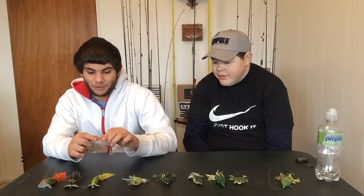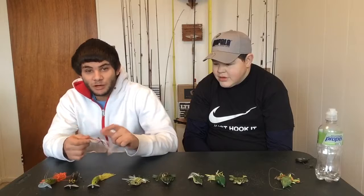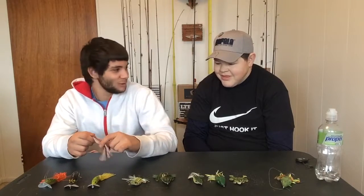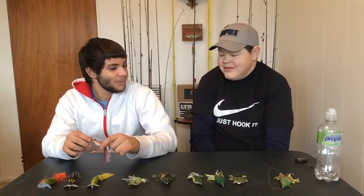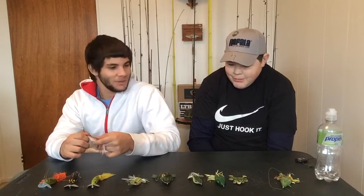We don't have the slightest clue why it's red. If you guys know, leave us a comment — why did they make a red frog? We'll probably be looking it up, but save us a little bit of time and effort by telling us.